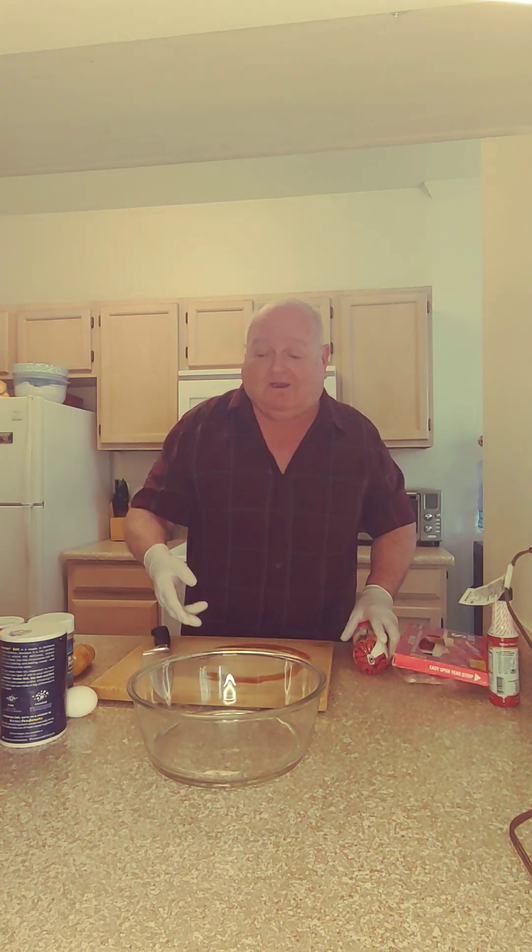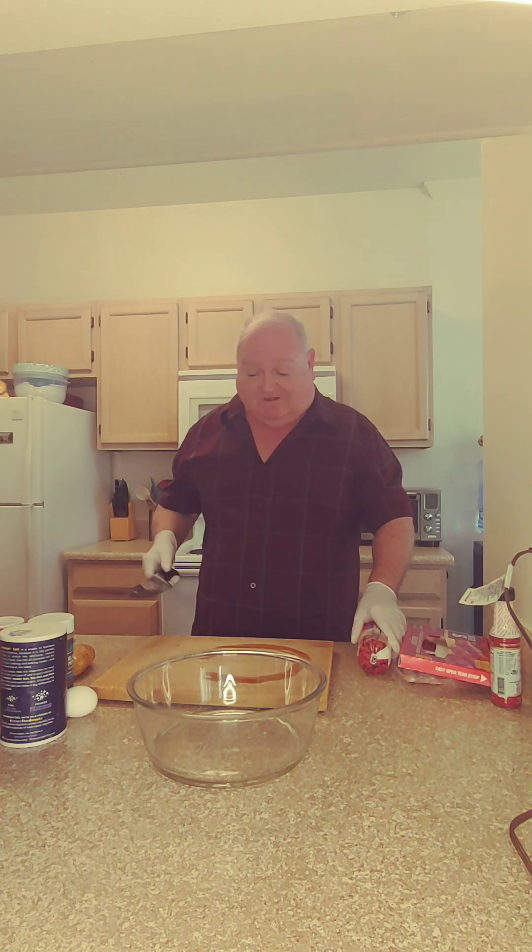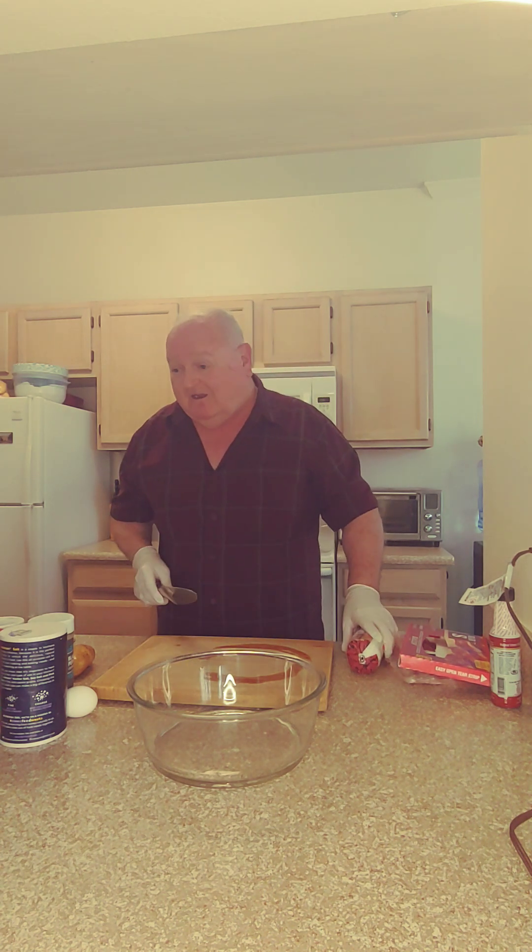Good afternoon. Today at Liz and Tom's Kitchen, we're going to make a nice little dish for dinner called the Chuck Wagon Steak.